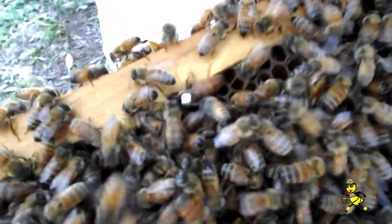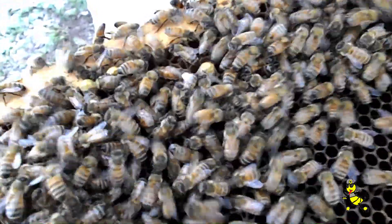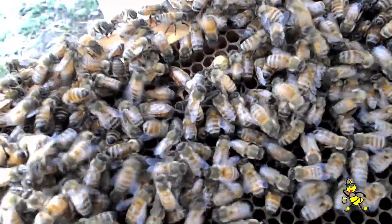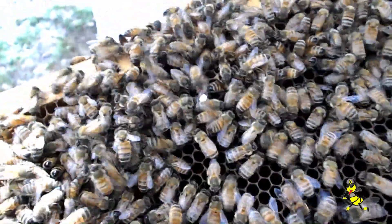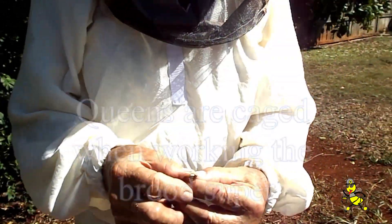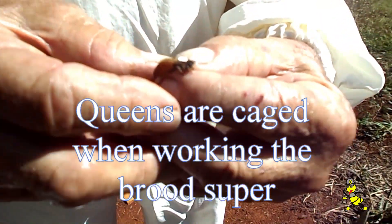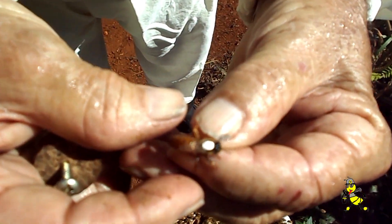The reasoning for clipping the queen's wings is so that she is unable to fly with the swarm. Even years, the right half wing is clipped. Odd years, the left wing is clipped. That just shows the difference when they're marked — how it's much easier to find them. We've just marked and clipped the queens: the left half wing for the odd year, and whiteout for the marking.